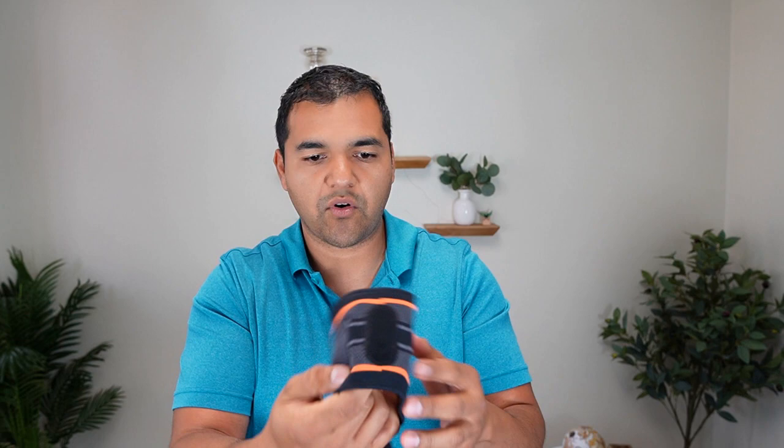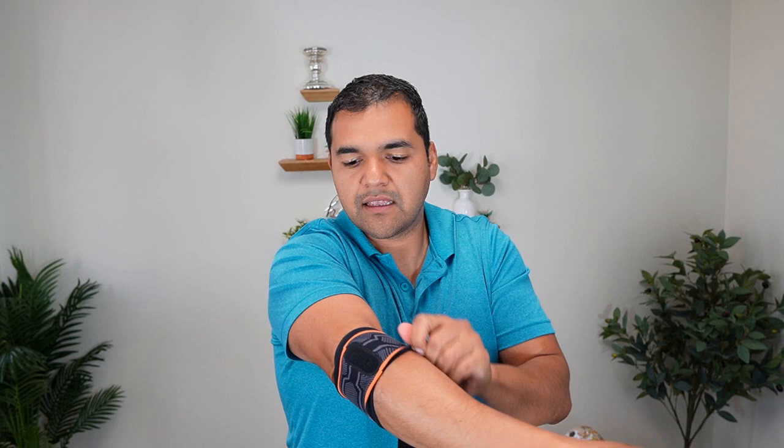Let me show you how to use this tennis elbow brace. You're going to slide it onto your wrist. There isn't really an up or down — I usually go with the tag up. You want to align one of these pads with where your pain is. Tennis elbow usually happens right at that spot, and people can usually point right to it. So you slide the brace on — it's nice and elastic — and that's about the spot where people would get tennis elbow.